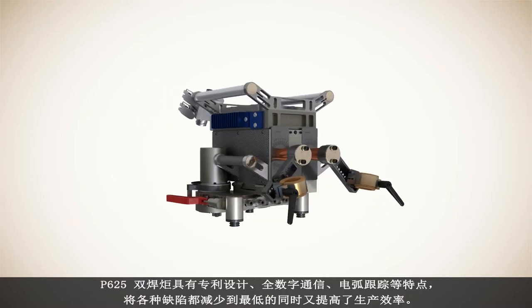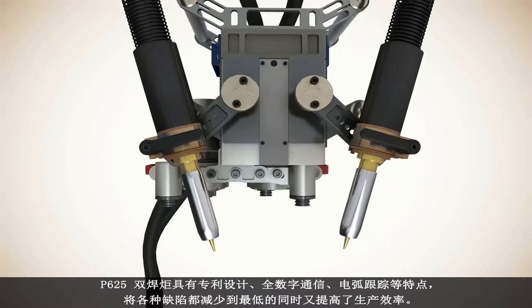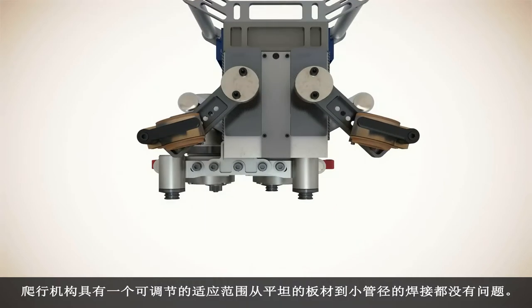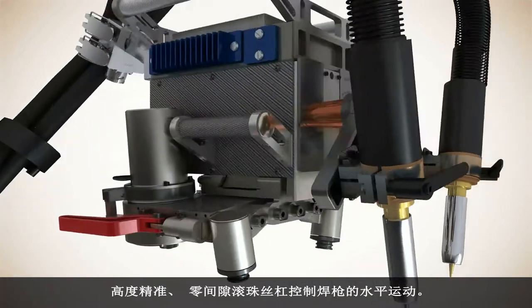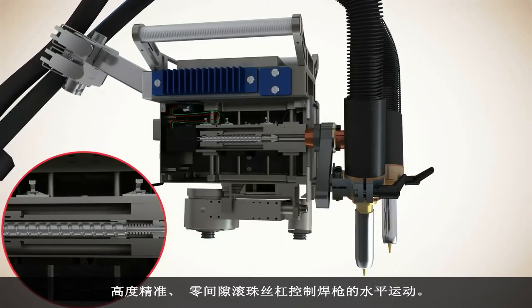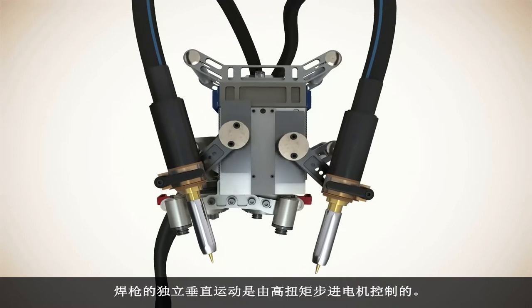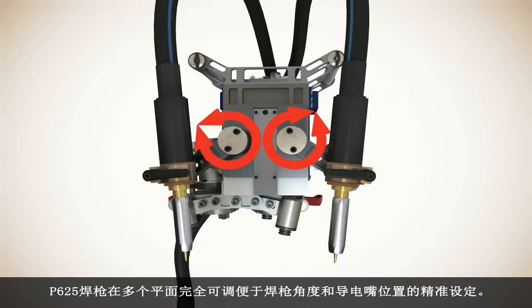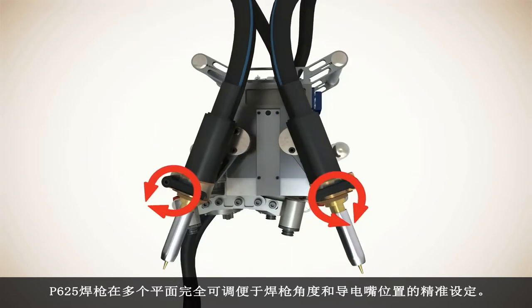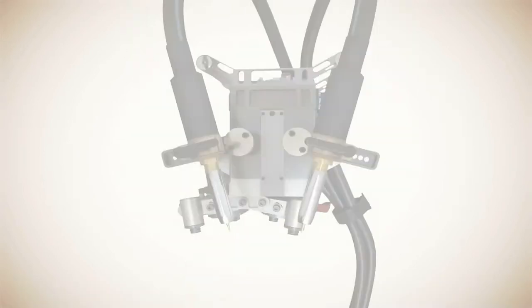The P625 dual torches feature proprietary digital through-the-arc tracking, minimizing flaws while increasing production. The carriage has an adjustable range from flat band to small diameter pipe. High precision zero backlash ball screws control the horizontal motion of the torch. The torches' individual vertical movements are controlled by high torque stepper motors. The P625 torches are fully adjustable on multiple planes, allowing for exact setting of the torch angles and placement of the welding tip.